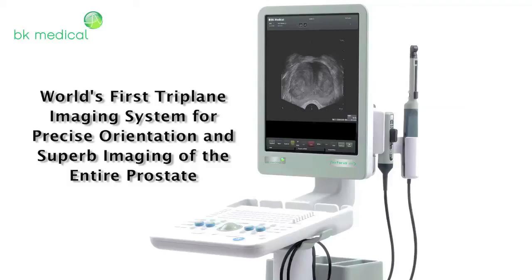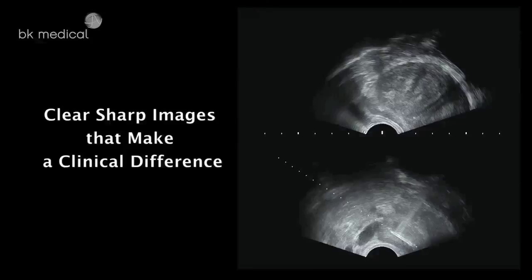Anatomically sharp prostate images, with outstanding contrast and detailed resolution, on a high-resolution, easy-to-use system, for more confident diagnosis.